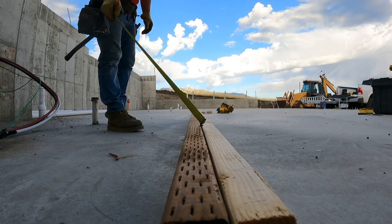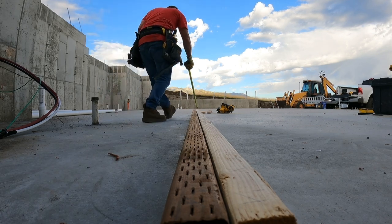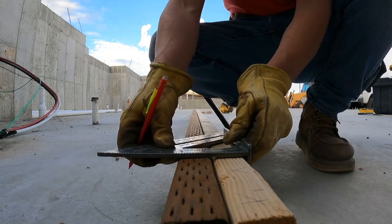One, two, three, four, five, six, seven, eight, nine, ten, eleven studs. That is a lot of lumber just for a small wall like this.